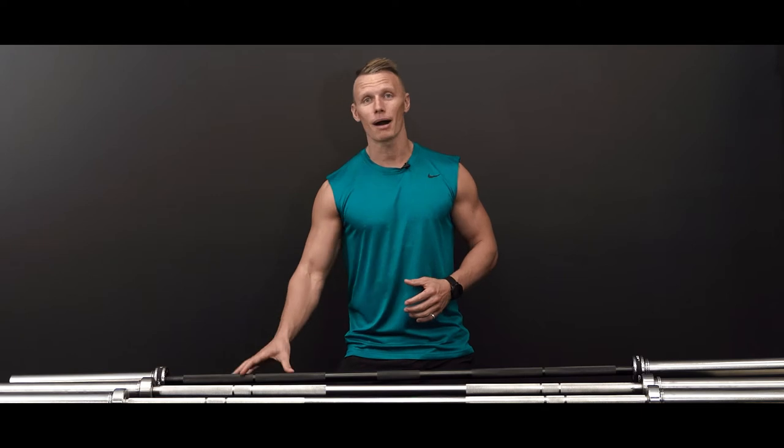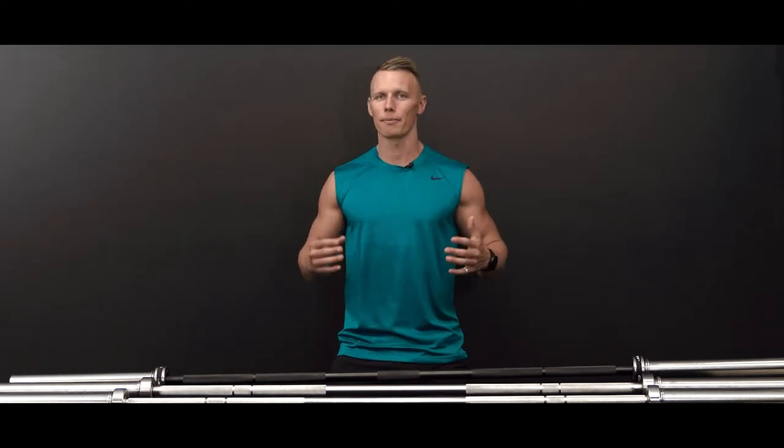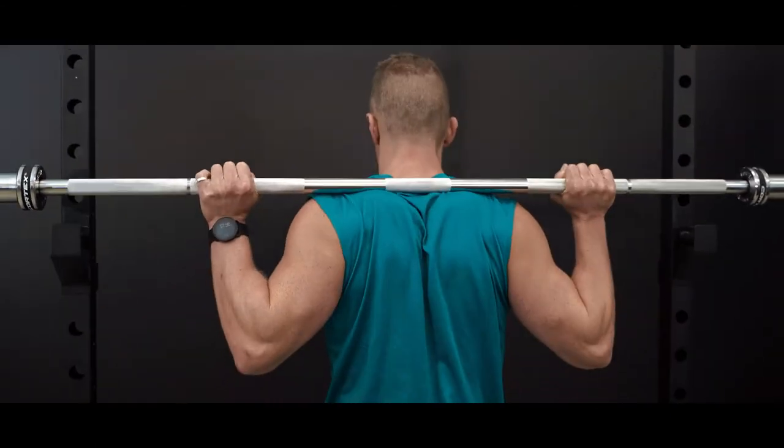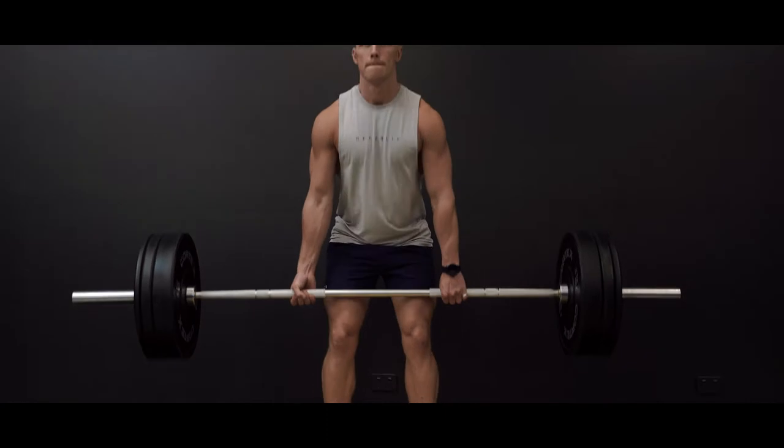Hey guys, Peter Day here at Cortex. Today we're going to have a look at our Olympic barbell range and help break down the components to set you up with the right barbell for your weightlifting journey. Barbells are a great way to elevate your strength routine, build muscle and improve your athletic performance.